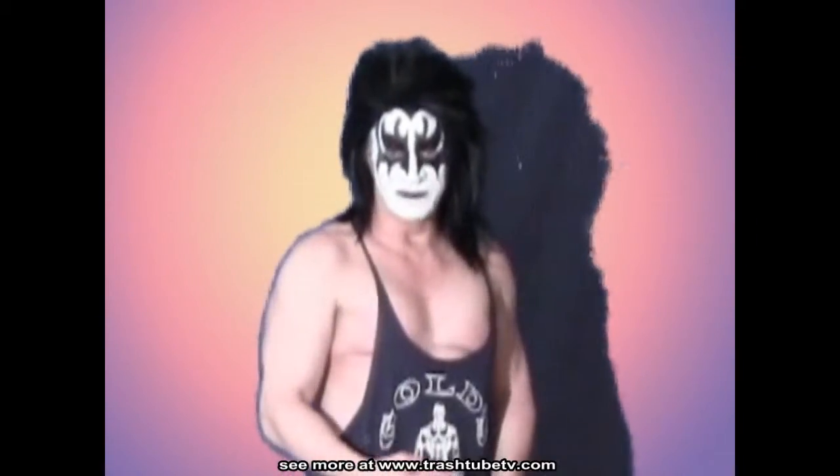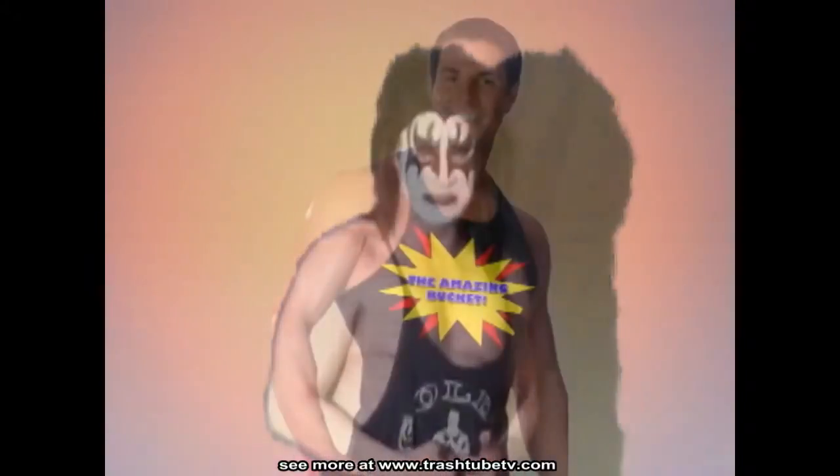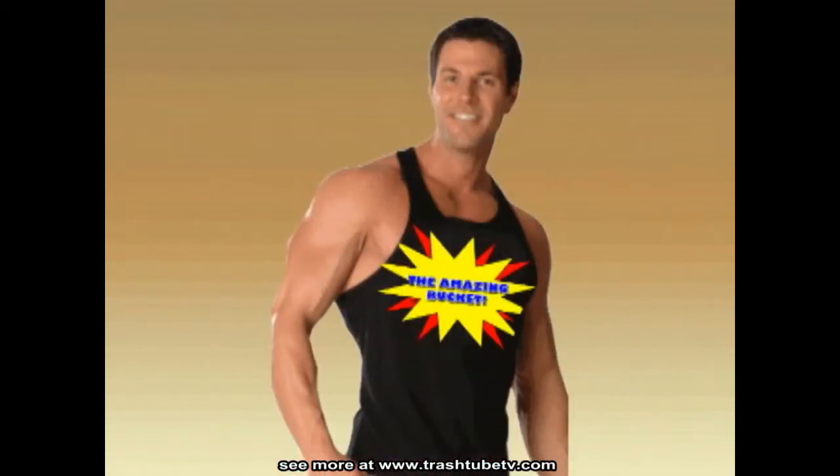Save on gym fees. I'm trading in my gold workout tank for an Amazing Bucket workout tank. And if you order now, we'll throw one in.